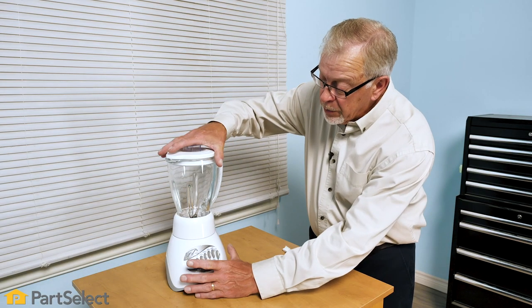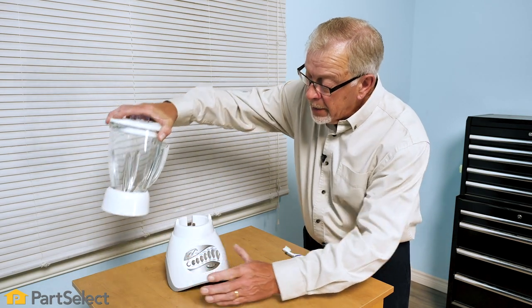We'll show you how to disassemble your blender, how to access the push-button assembly and clean it so that it works properly. Our first step will be to remove the jar from the blender.